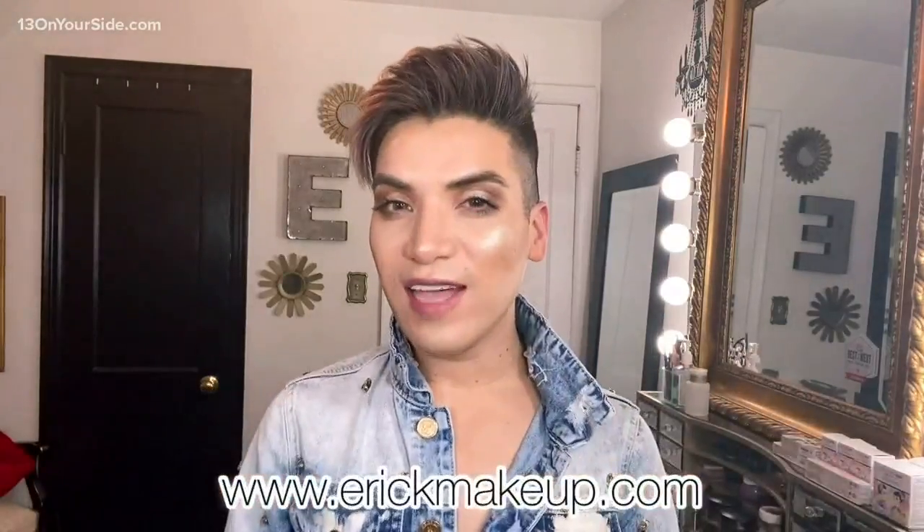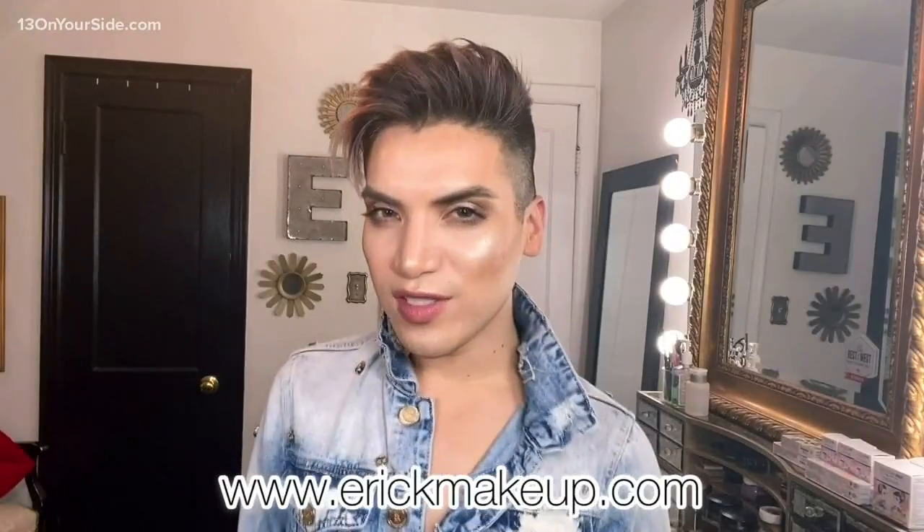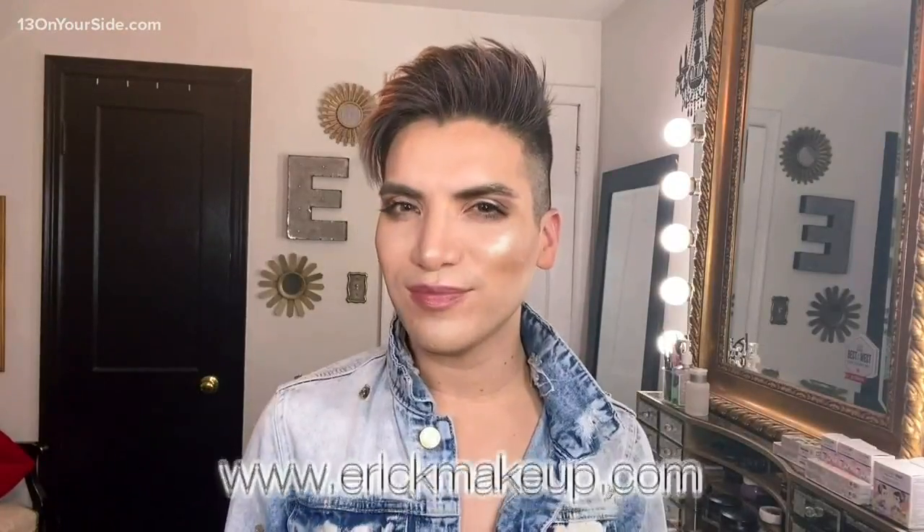If you have questions regarding products, just hit me up. Make sure to sign up for my makeup classes — the virtual classes are available at ericmakeup.com so I can teach you the ways to be fabulous. I got you, girl. Thank you, West Michigan — we'll see you pretty soon.